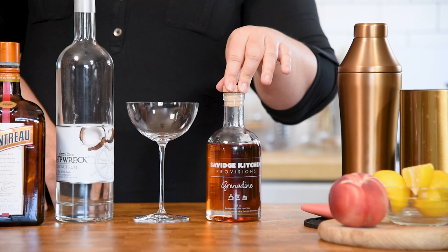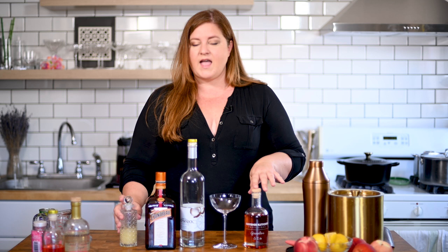Other things you're going to need: some Cointreau, an orange liqueur, some grenadine — get the good stuff, not that Rose's garbage in the grocery store. You can either make your own, order it at Savage Kitchen, or Libra & Co. makes a nice one. Good grenadine is key. And then some lemon juice. Because it's Barbie, we're going to have a little fun with the rim and do a pink sugar rim.